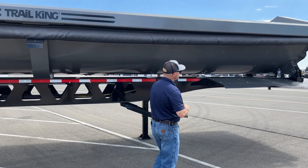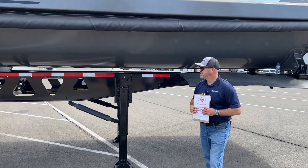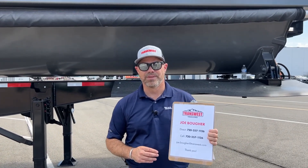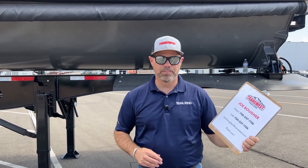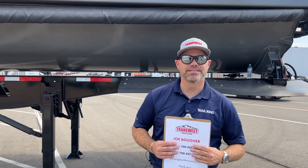That's about it for our trailer. If you have any questions, my name is Joe Boer. I can be reached at 720-257-1126 — that's the best way to get a hold of me. You can also email me at joe.bougher@transwest.com. Thanks and have a great day.